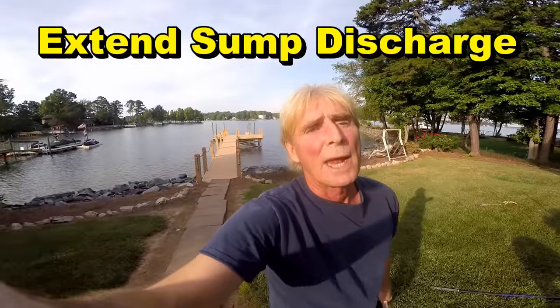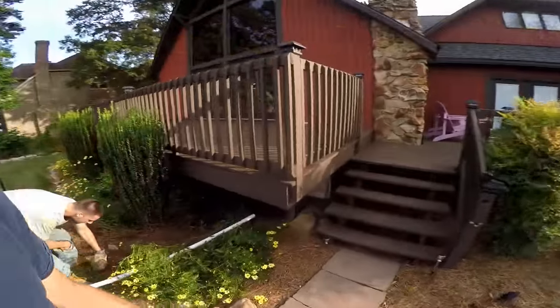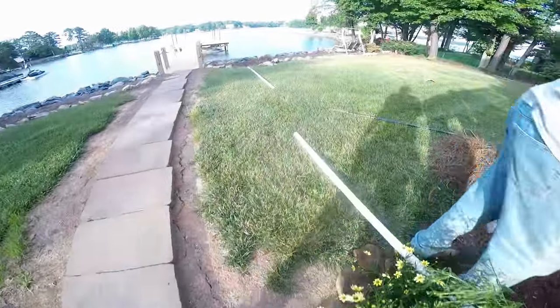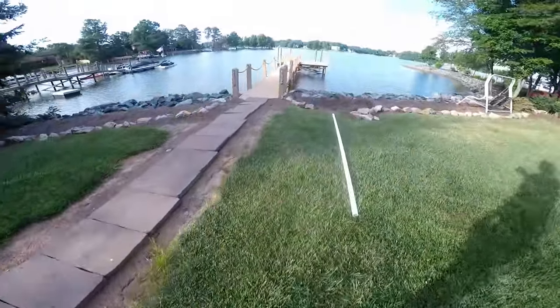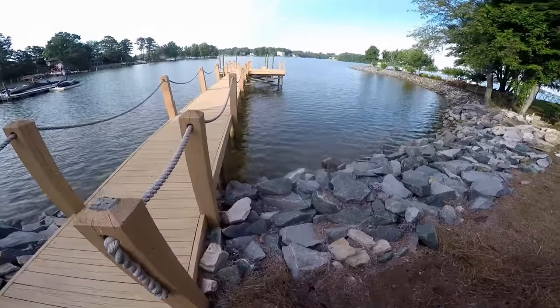Hey, good morning. Chuck here with Apple Drains. Today we are going to be extending a sump pump line that comes out of the crawl space right over here. If you look underneath the porch here, let your eyes adjust, you'll see where it comes out of the wall and it's ending right here. We're going to tunnel underneath of this cross tie, dig a small trench, cut the side, and bring it all the way out here to the rocks and let it discharge out into the lake.